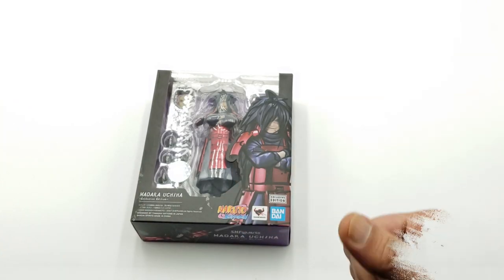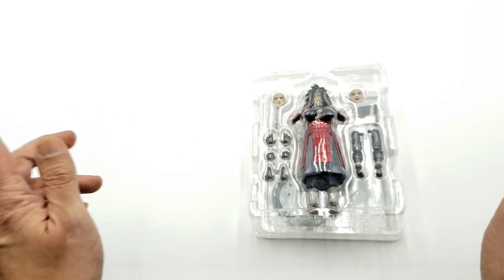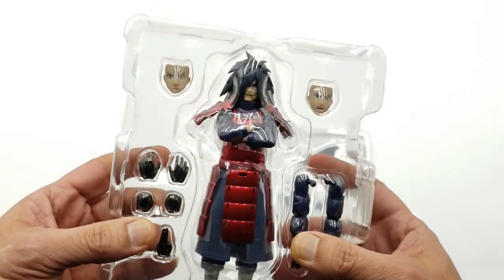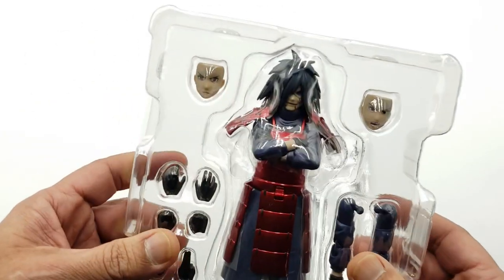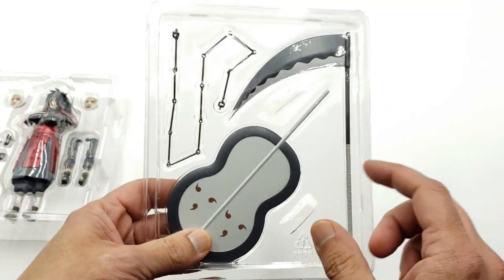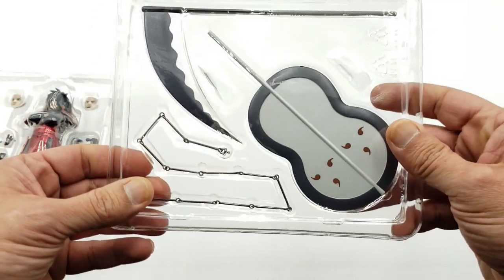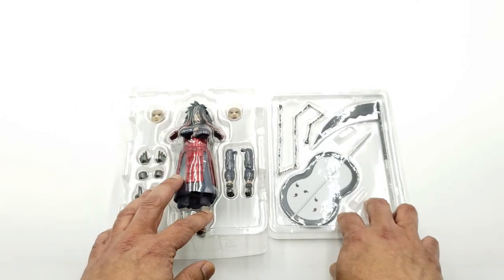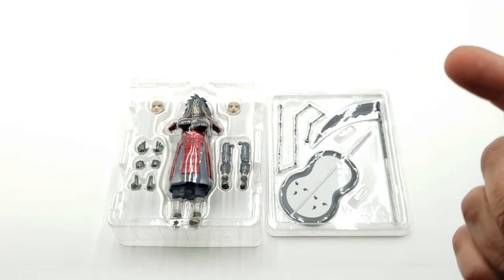Let's go ahead and get this bad boy out of the box. Once you get the figure out, you've got two clamshells. The top one has the figure and all his accessories — the swappable hands and arms. The bottom clamshell is his weapons and everything you can use for him during battle scenes. Cool poses. Hopefully I'll be able to get both of those done in this review.